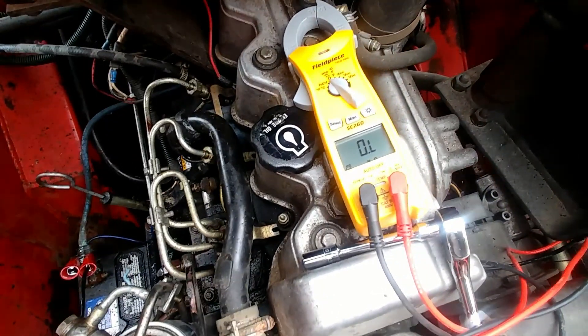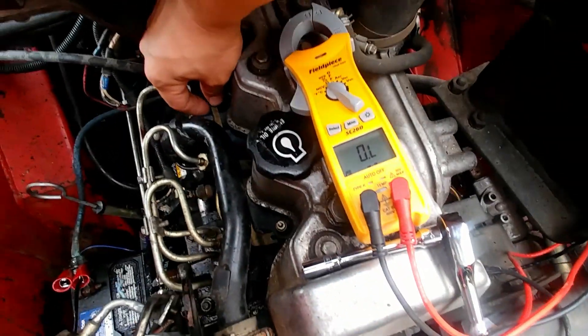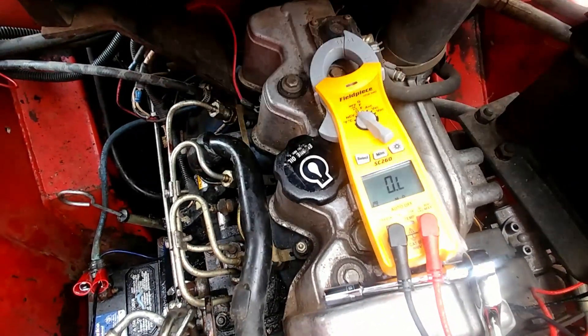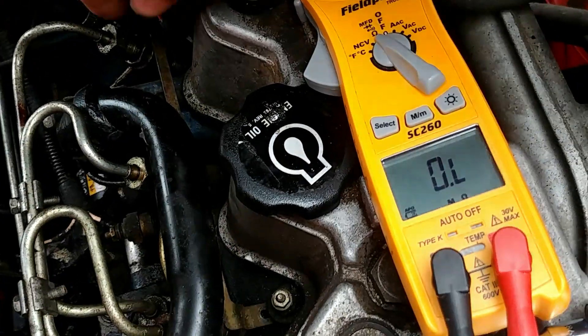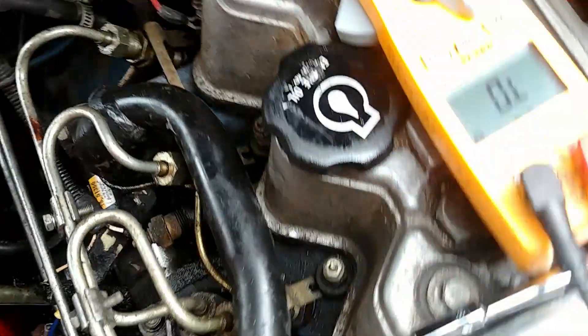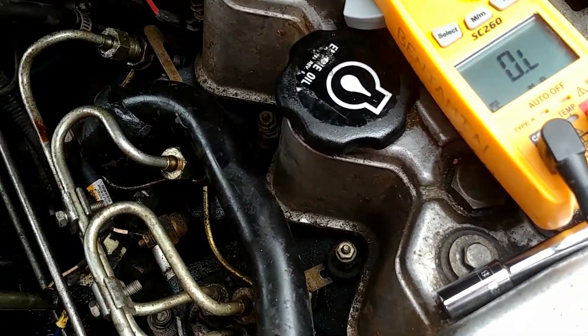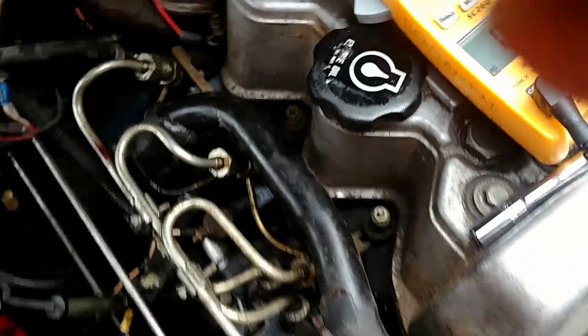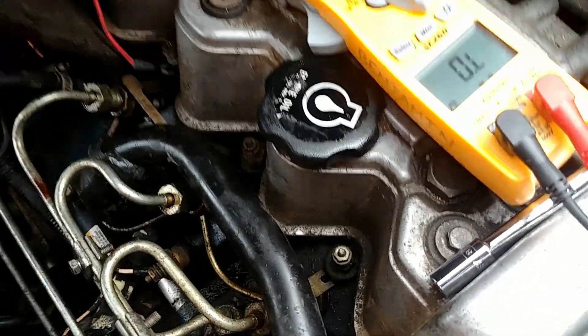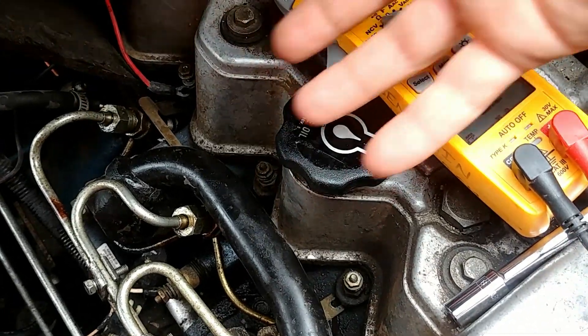Now, on this particular model, we have this bar right here that I have loose right now. This little bar goes across the top of all three glow plugs and connects those — that's where the positive lead connects onto the engine. We're concerned about testing them individually, so I loosened the nut on all three of those and that little bar slides off.